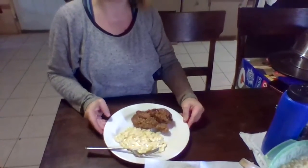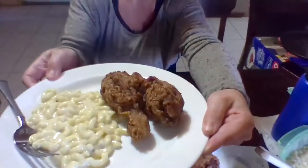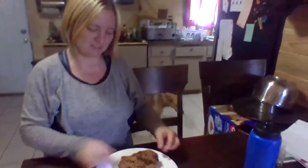Hi there. This is our outcome of the chicken. I lost part of the video, so we are going to pretend all my spices are in here.